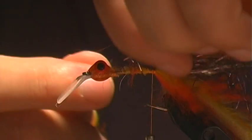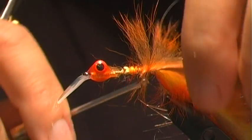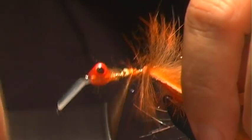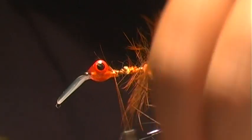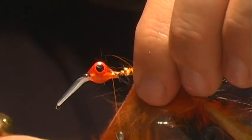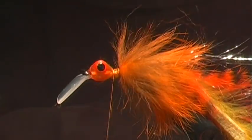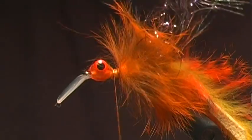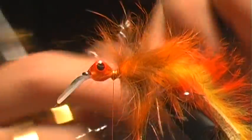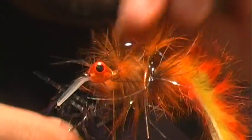I'll follow that up with my cross cut, making sure the fibers are heading south towards the back of the fly, and work our way up. It's important to just tease these fibers back as I go. This will go all the way up to just before our head. Now I'm going to take my hackle flash and work that up into the rabbit strip, teasing the fibers as I go so I don't mat everything down.